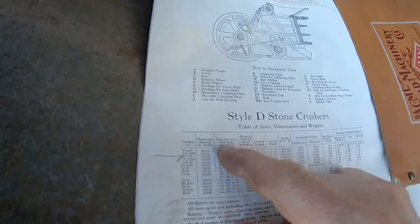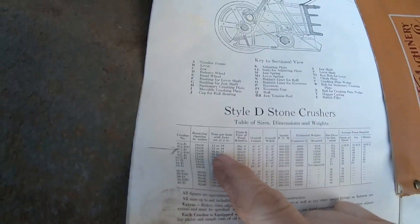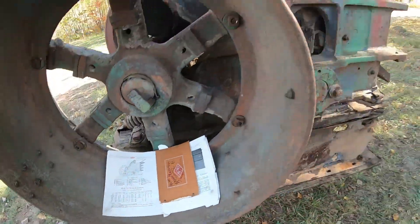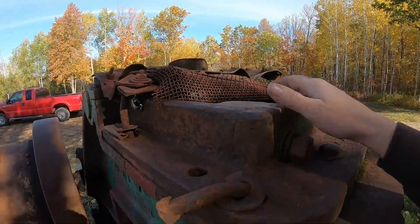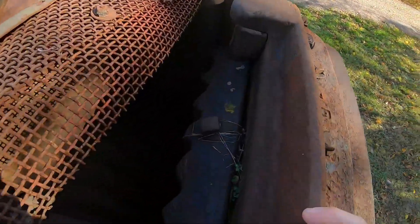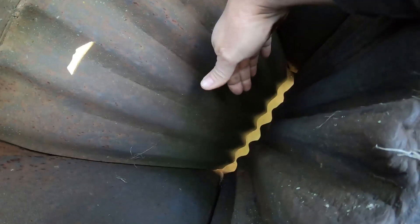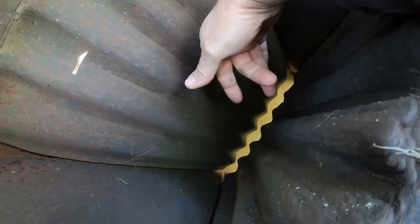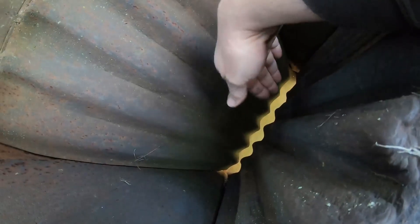With jaws set at two inches, this thing could do 16 to 24 tons of material output per hour at full capacity. When they say jaws set at two inches, that means looking down in the bottom where the light comes through, you've got about a two-inch gap — and that's set. That is non-adjustable. Well, I shouldn't say that — there are some plates that can go behind these jaws, but for the most part you've got a two-inch gap down at the bottom.